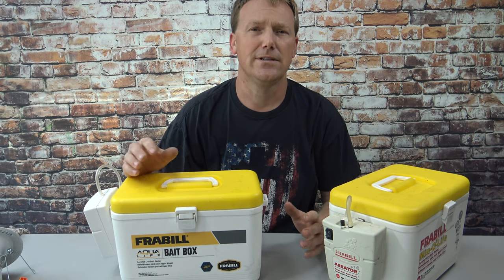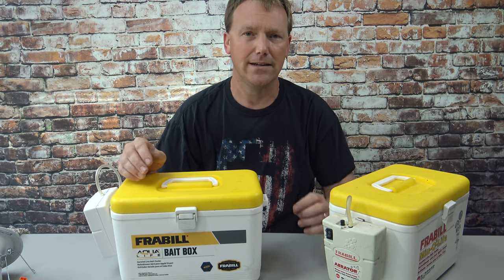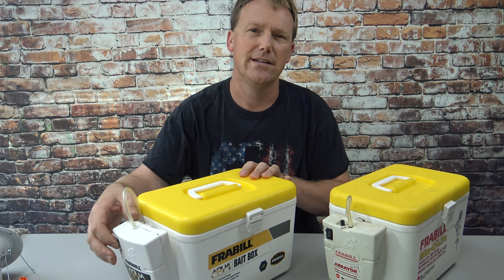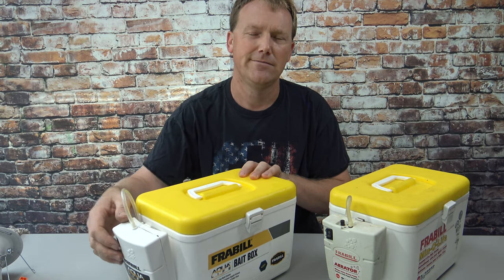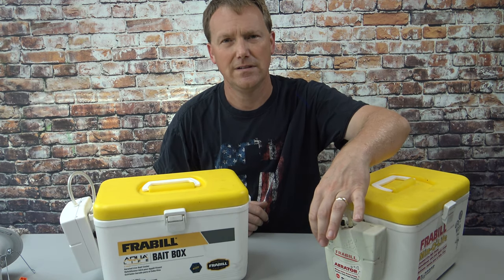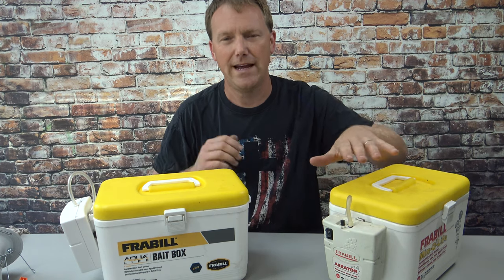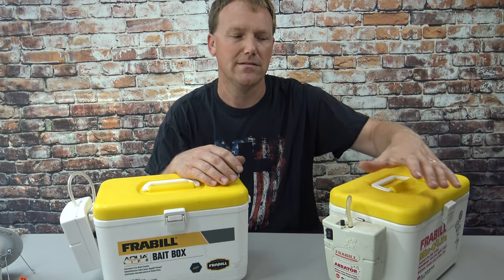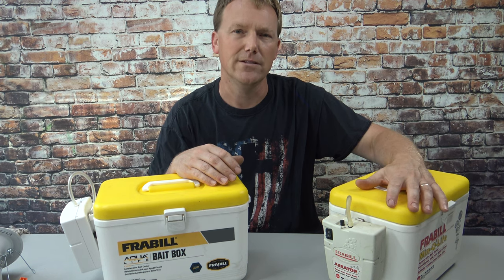If you're out on the lake at like nine o'clock at night and it's dead calm and peaceful, and you've got to listen to this thing — it gets kind of annoying. Versus the old one, which is about half as quiet. But if it's set off to the back of the boat or maybe under a seat, you can barely hear this one.